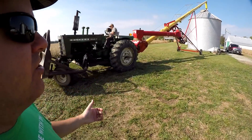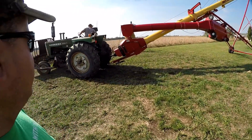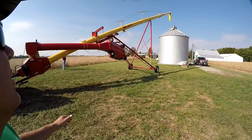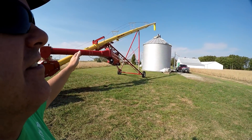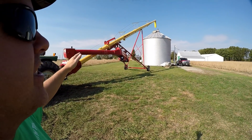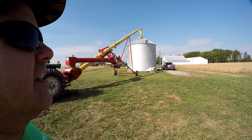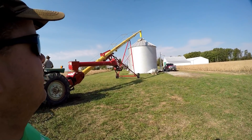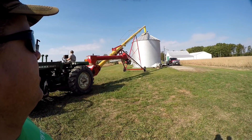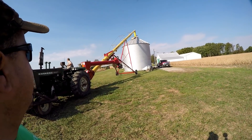You don't want to put a crook in that PTO shaft and force those universal joints into more stress than they already need. They actually had two augers — one of them blew over this week — so they're using the other one here. They bought a new one yesterday and loaded it on their flatbed semi, but it's got to be assembled and they don't have time right now, so they'll make do with one auger until rain or another situation gives them time to assemble it.